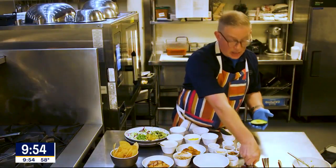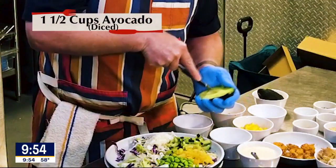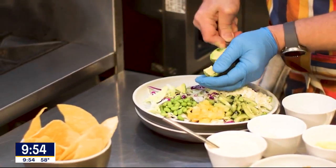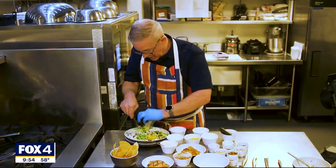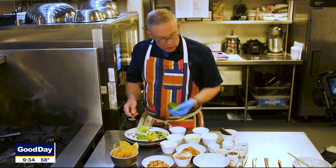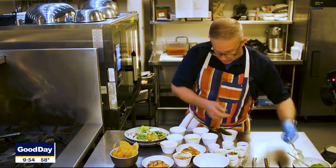It's like a nice fresh avocado — we're just going to cut it up and cube it. Put it on our salad; it's such a great fat, I'd love to have that on there. You could take all of this and put it in one big bowl and mix it up. We just lay it out because we like the look of it.